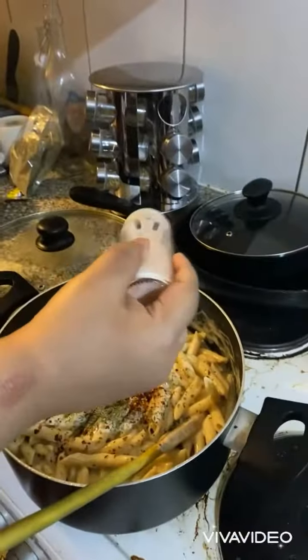I boiled the pasta first, then added it in. I also added salt, black pepper, chili flakes, and aginomoto to give it a nice taste.